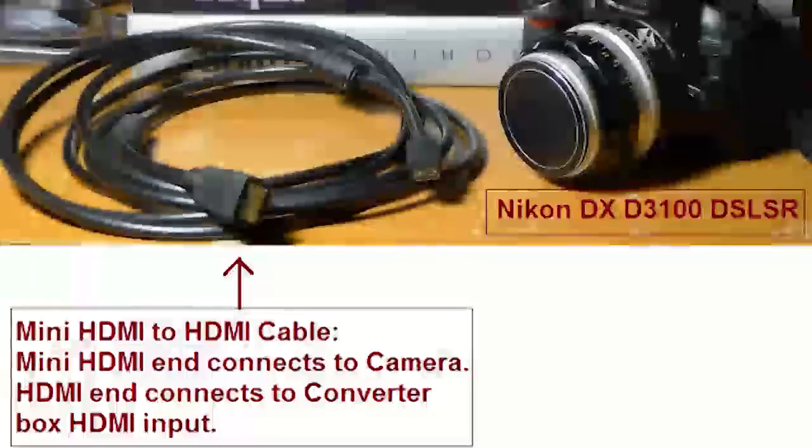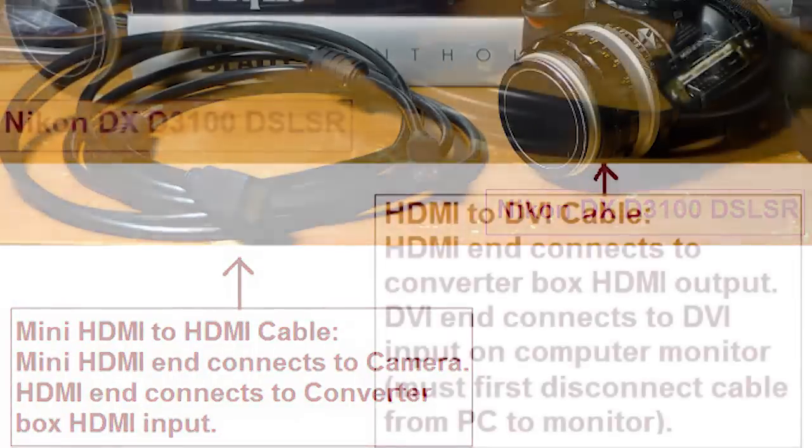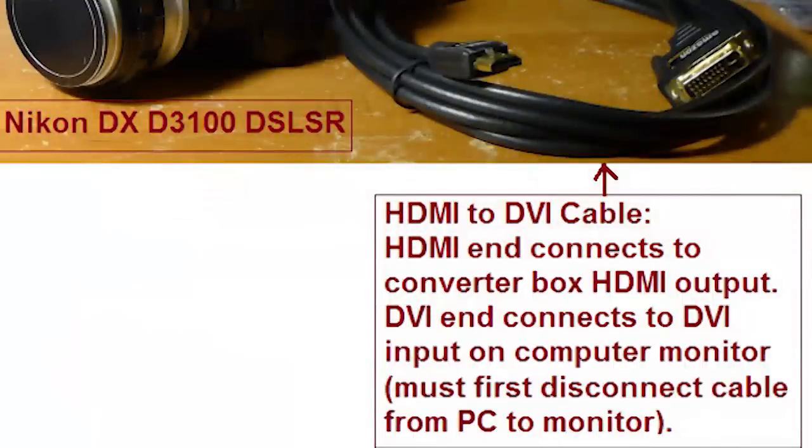Here's the connector that goes from the camera to the upscale box — it's a mini HDMI to HDMI cable. And here's the connector that goes out of the box. In my case, I needed an HDMI out to DVI input on my monitor. But if I was using a TV or an HDMI monitor, I just need an HDMI cable.